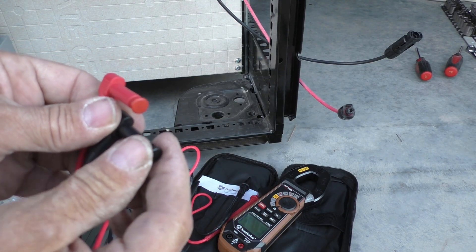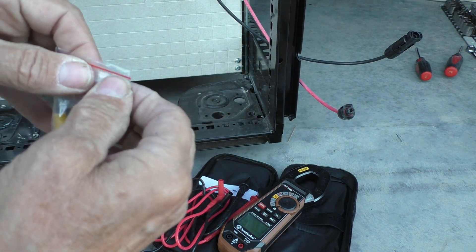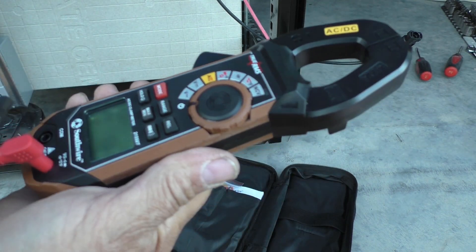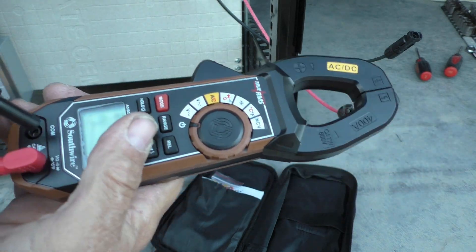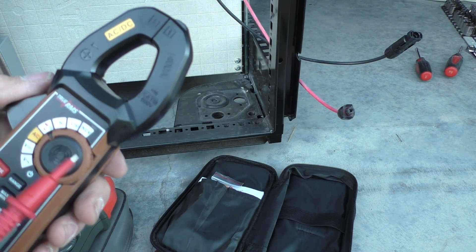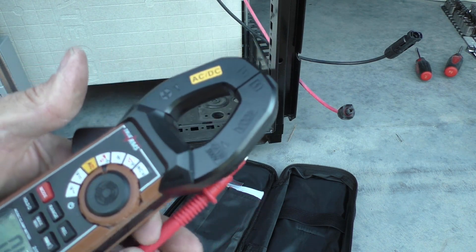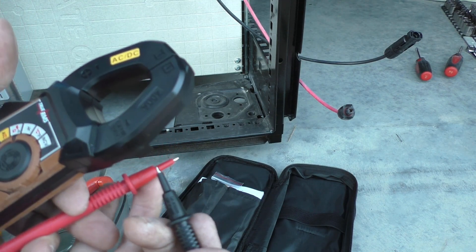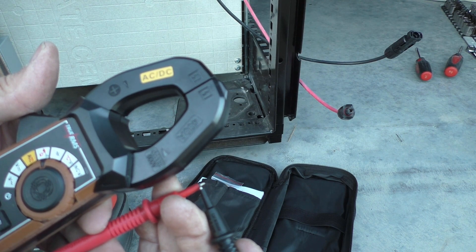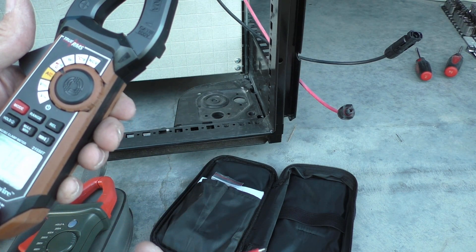The meter cables have two plugs that obviously have to be removed to use it — we'll save those in the bag with the probe. They're color coded to match the connections on the meter. It has a diode, ohm, and continuity test on it, so you can measure resistance or check for open and shorted circuits. When you connect it together, it gives you a tone so you know you have a short circuit.